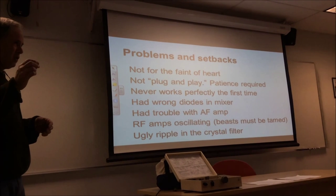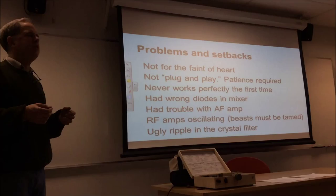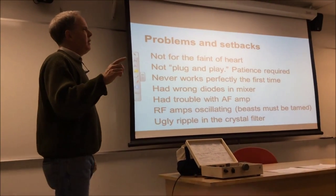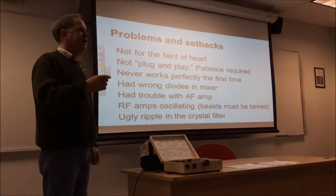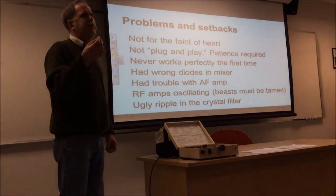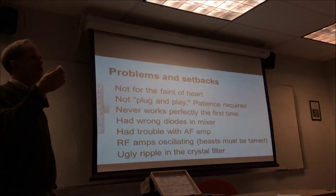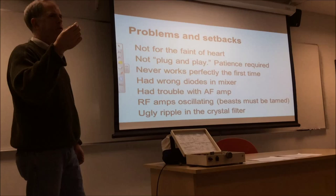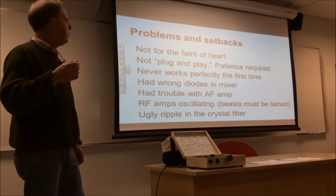The receiver at first, for the first couple of days, was really kind of deaf. I wrote to Farhan and he said, check the mixers — every time we have problems with the receiver, it's with the mixers. And sure enough, I had put diodes in there with an excessively high forward resistance. I should have used diodes with a much lower forward resistance. As soon as I changed the diodes, the receiver really brightened up. It was great.